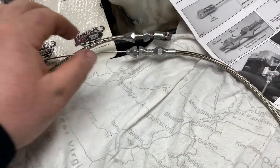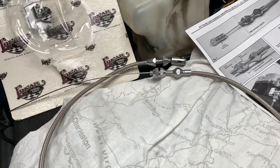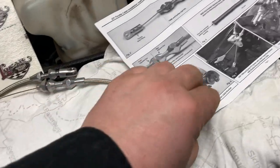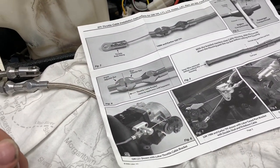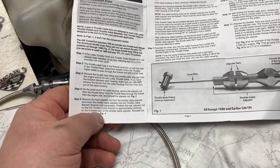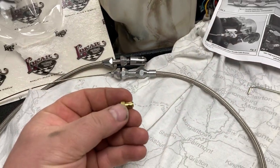A couple things I want to point out for this install: this cable can be cut to size, but I think 36 inches for the Jeep will be perfectly fine. There are going to be some modifications to do — different from what's shown in the instructions — and I'm going to show you one of the issues I found already.